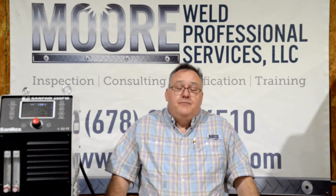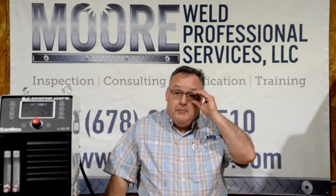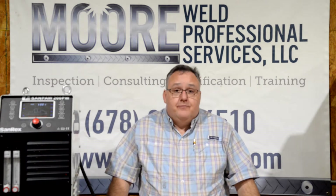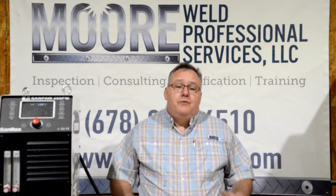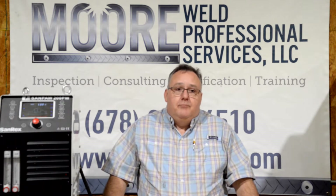We're coming to you from a brand new location — we moved our shop. COVID actually came about as being kind of a good time for us to relocate, and so we are in a much larger facility. We're expanding and bringing on more services for our customers. We'll do some more videos to cover that in the coming weeks.